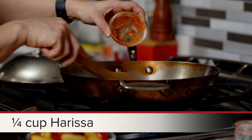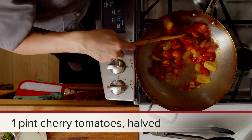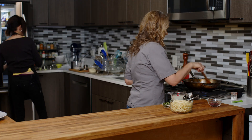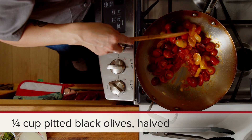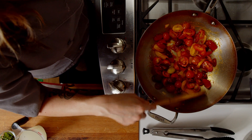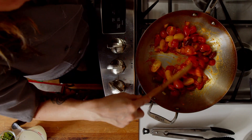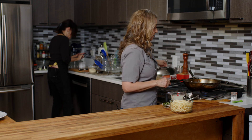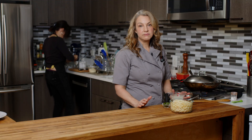In goes the harissa, in go those tomatoes — it smells so nice. I'm going to turn the heat back up. We want those tomatoes to start breaking down, then we're going to add in our olives. We've cut them in half here. You could also slice them smaller if you want them spread throughout the dish, or keep them larger so people notice they're in there. I'm going to put the top on and let it cook anywhere from five to ten minutes to really start to break down.